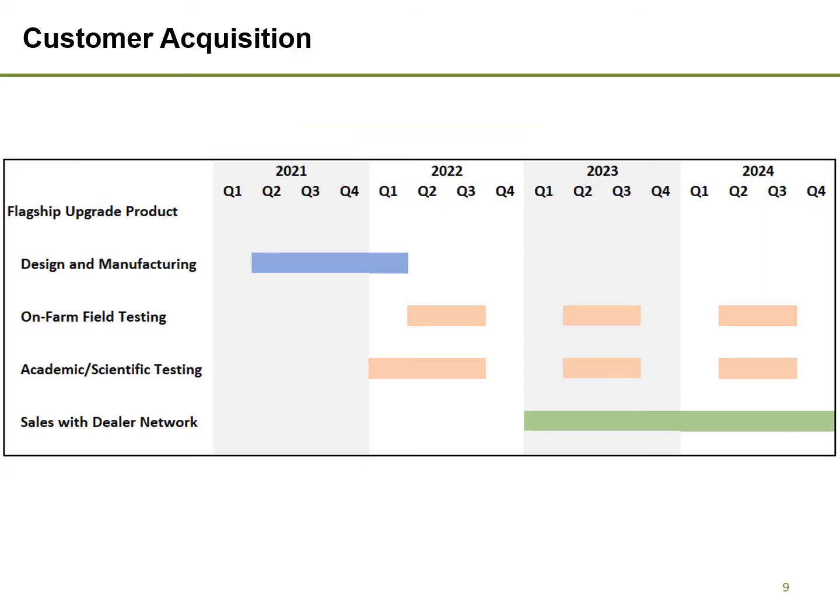This slide shows Systair's planned commercialization strategy for its flagship upgrade system. Design work is already in progress and will be complete this summer. Once funding closes, Systair will manufacture final prototypes for additional in-field and academic testing. Systair will recruit existing agricultural machinery dealers to represent our products, with the goal of having dealers appointed by the beginning of 2023.